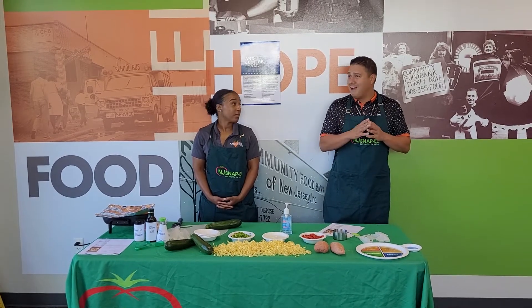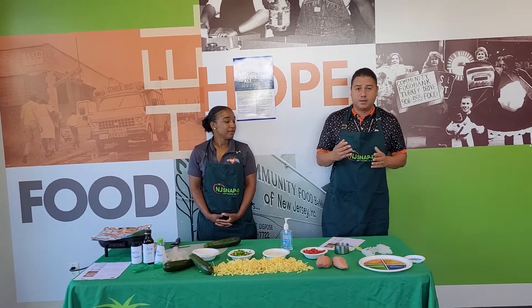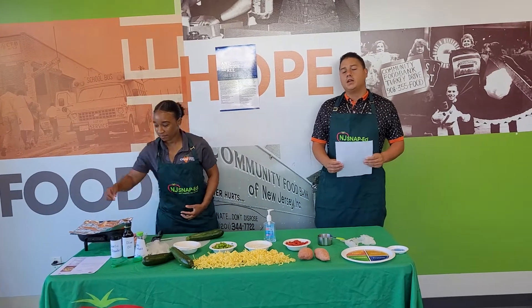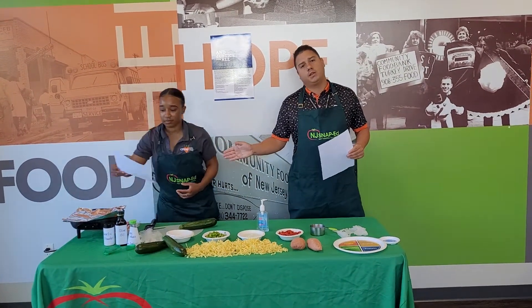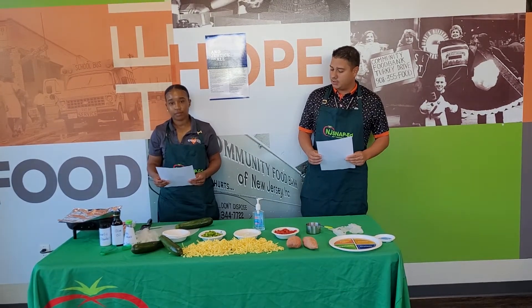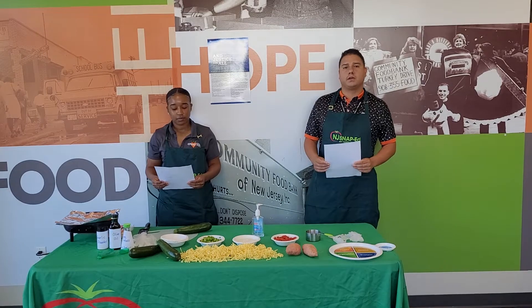A fun fact about Hispanic Heritage Month: did you know that 13% of people five years and older in the United States speak Spanish? A little fun fact for you. So we have a recipe here called Zucchini Stir Fry. All we need is a skillet, which we have here today. And Kiana is going to run down exactly what we're going to add to this recipe.